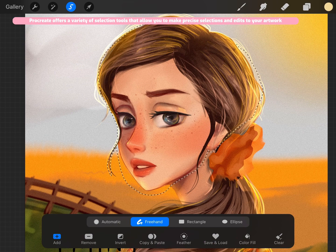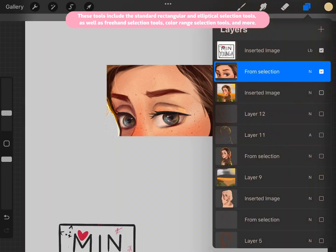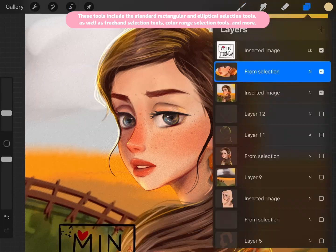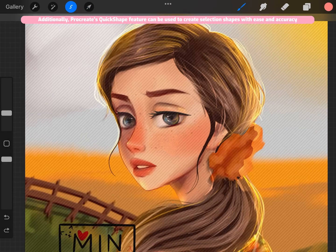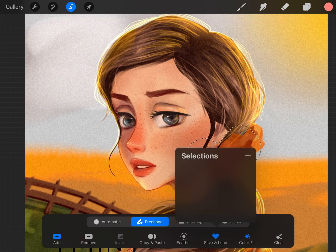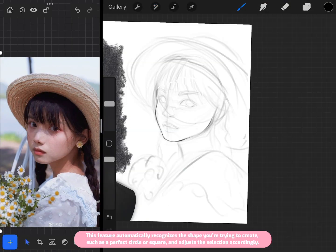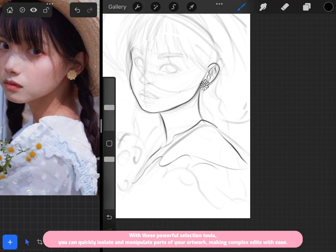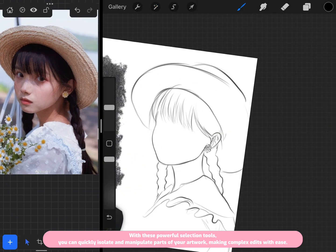Procreate offers a variety of selection tools that allow you to make precise selections and edits to your artwork. These include the standard rectangular and elliptical selection tools, as well as freehand selection tools, color range selection tools, and more. Procreate's QuickShape feature can automatically recognize the shape you're trying to create — such as a perfect circle or square — and adjust the selection accordingly, letting you quickly isolate and manipulate parts of your artwork with ease.